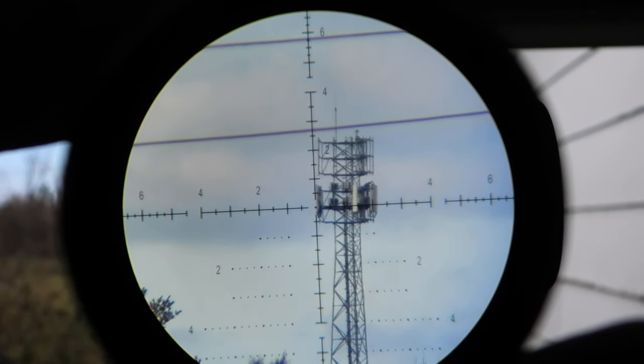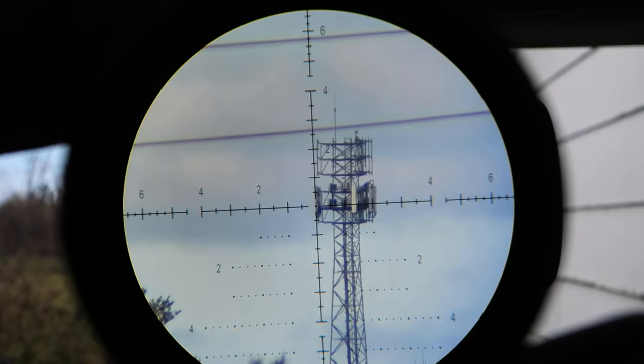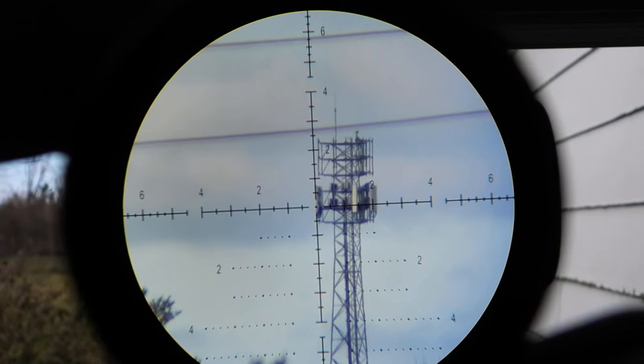So glass quality is great, but it does have a fisheye effect — that's really the downside of this optic. The rest of this optic is pretty darn good with a few slight little flaws.